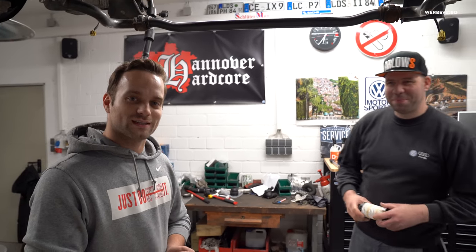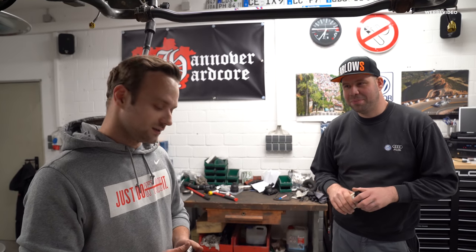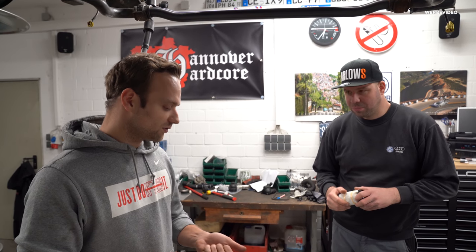Nächste Folge RS4B7. Heute kümmern wir uns final um den Motor. Wenn alles gut läuft, hängt der Motor nachher in dem Auto drin und muss hoffentlich nicht wieder raus. Patrick und ich kümmern uns jetzt erstmal um die ganzen Verschleißteile. Das heißt: was machen wir alles neu, bevor wir einbauen?